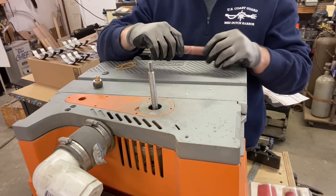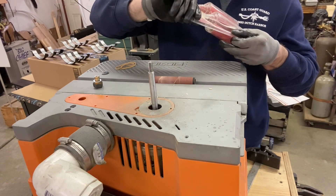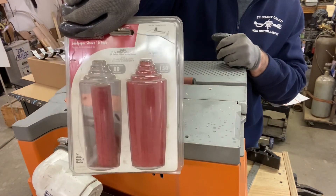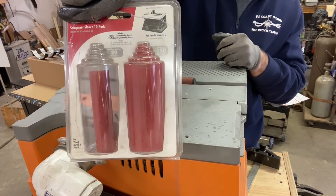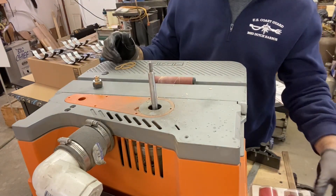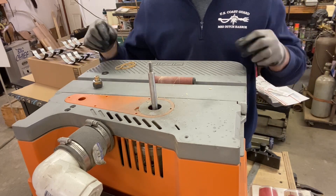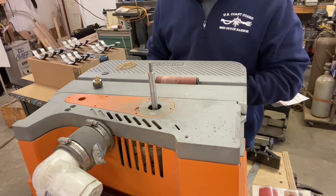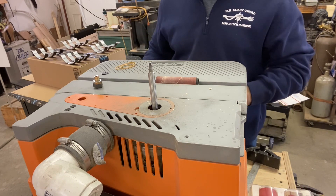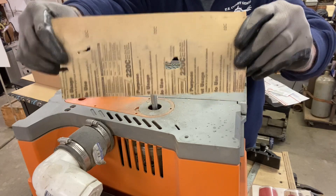You got your spindle sander, you got a project, and you need some sandpaper — but usually what you can find is 80 grit and 150 grit. I just finished up these handles here to my right and finished them at 220 grit, but you can't find 220 grit spindle sanding pads.